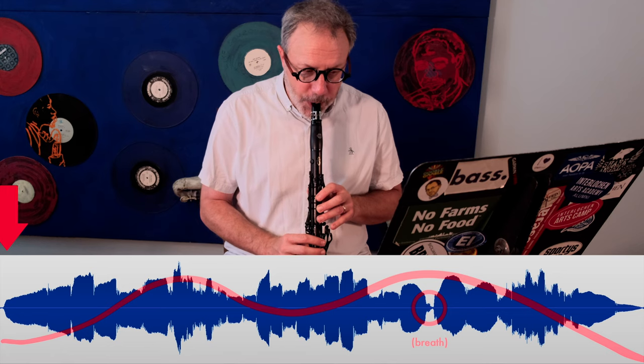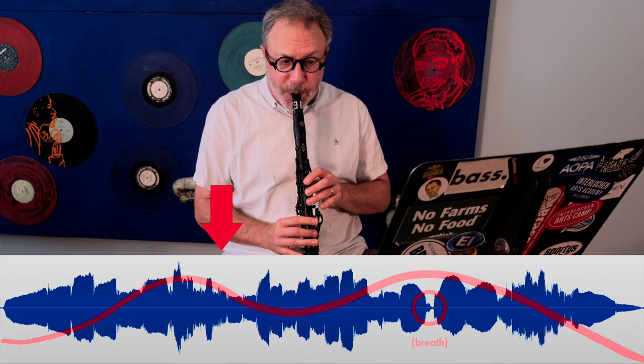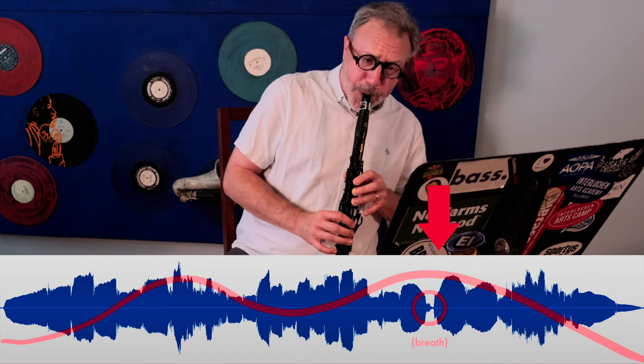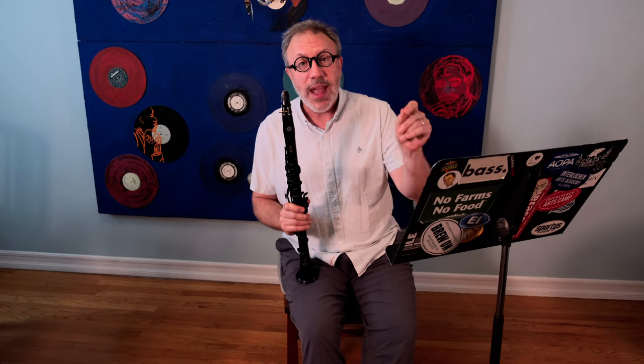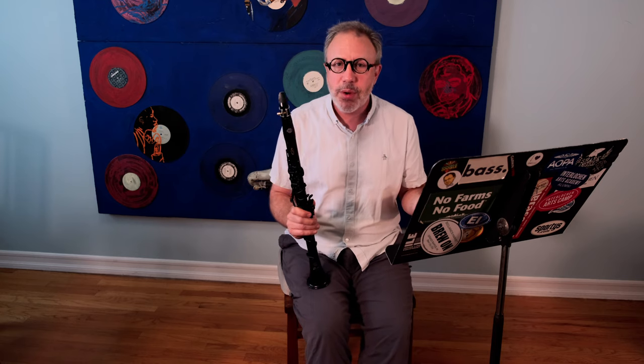Let me demonstrate. I took a breath not in between measures, but at the end of what felt like a logical subphrase. That's the secret. If you take a breath in an arbitrary place where you're just running out of air, that may not be the best spot to continue the line. So planning your breaths, writing them in, and practicing them in the same place every time will help you get used to taking that breath and continuing a musical line.